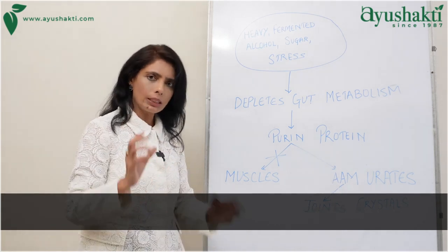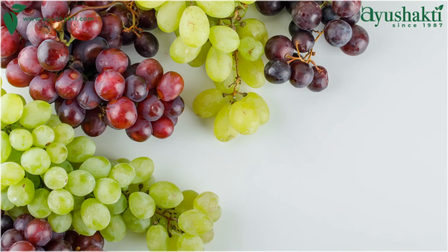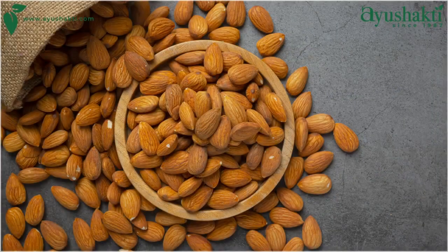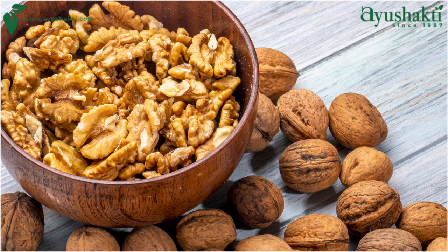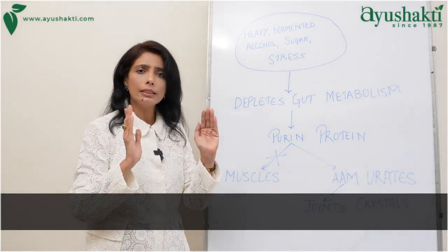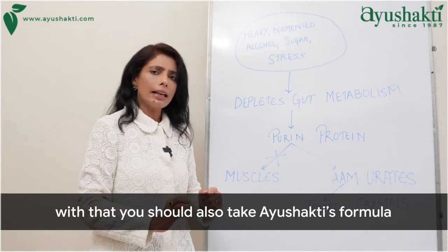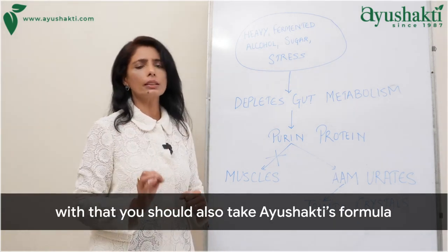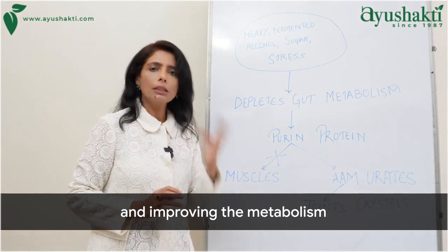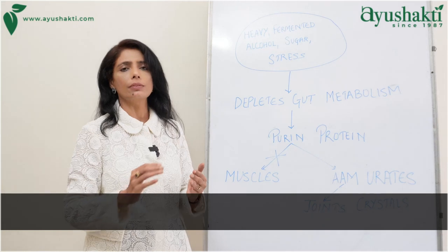Along with diet, try this home remedy: take 100 grams of cherries, grapefruit, or fresh amlaki. Add 10 soaked almonds, 5 walnuts, and 1 teaspoonful of flaxseed. Make a smoothie and take it every morning before breakfast. You should also take Ayushakti's formulas — Kaishor Gugul, which is blood-purifying and improves metabolism, and Gulkacil, which removes acid from the blood.